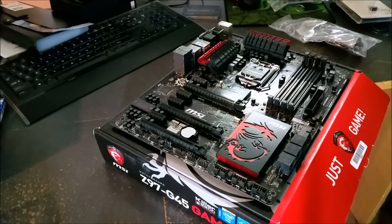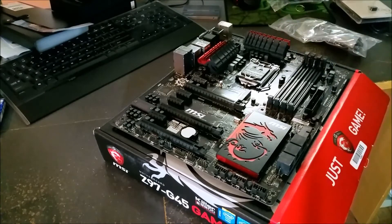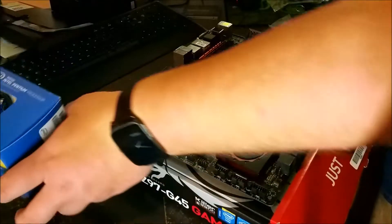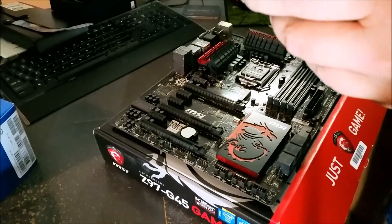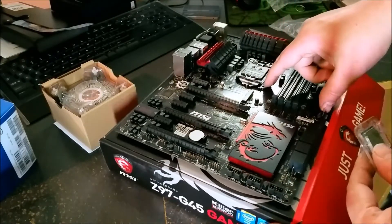Hey, it's Ron. Today we're going to do a quick tutorial on installing a CPU — anything from an LGA 775 all the way up to 2011 or 1151, because they're pretty much all the same. They haven't really changed the way they seat them since then. What I've got here today is the 20th Anniversary G3258 Pentium — it's fully unlocked.